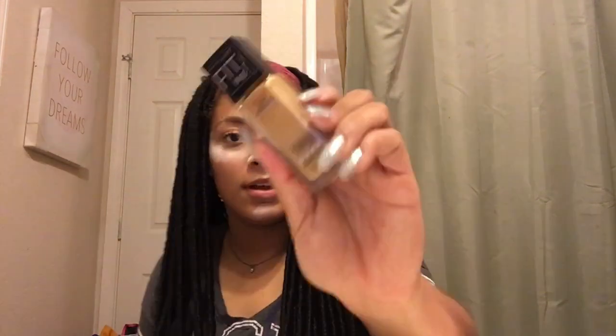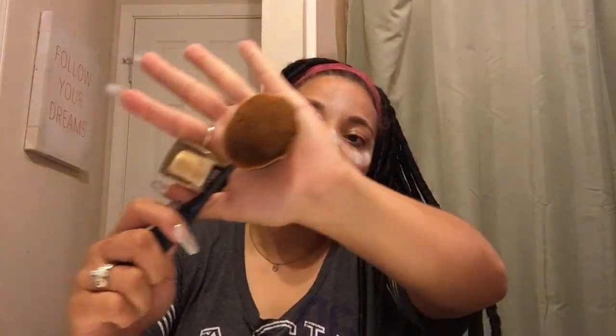Really making sure I get all that powder underneath my eyes and everything. Then I'm going to go in with Fit Me Matte and Smooth foundation in color 240 Golden Beige. I'm going to apply it and I think I'll use a giant oval brush — these are honestly great dupes for the artist brushes. I highly suggest them if you ever want to try it.